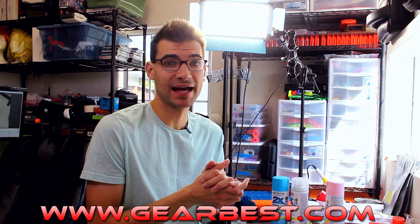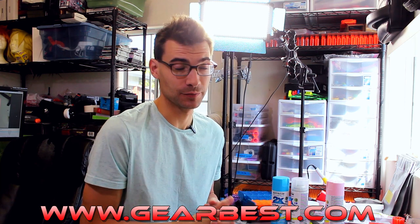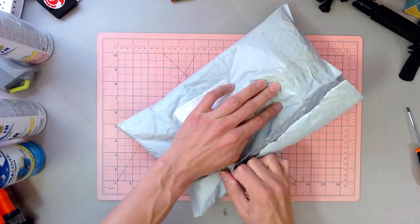Recently I was contacted by a company I've actually been curious about for a little while now — Gearbest. They asked if there were some tools I may be interested in taking a look at, and as this is a Nerf channel and we do mod and tools are a necessity, I said yes. They sent me this package and we're going to take a look and talk through what exactly we got to add to the shop.